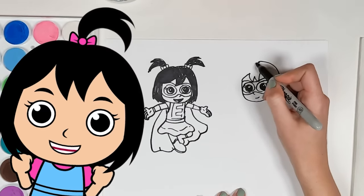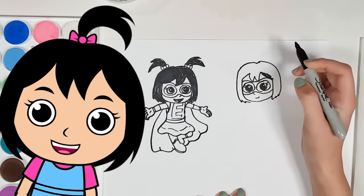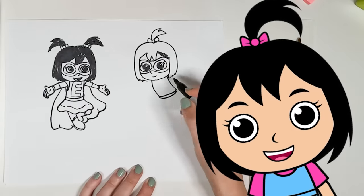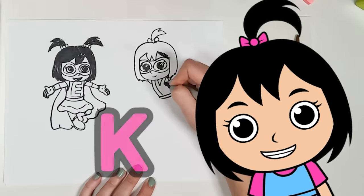And more on the other side, too. Perfect! Don't forget the bow and the ponytail. Super cute! No superhero would be complete without their superhero outfit. But the most important part — don't forget to draw the K.